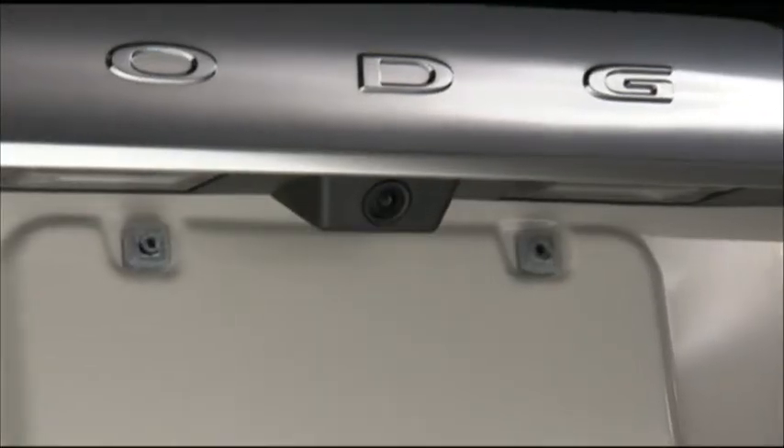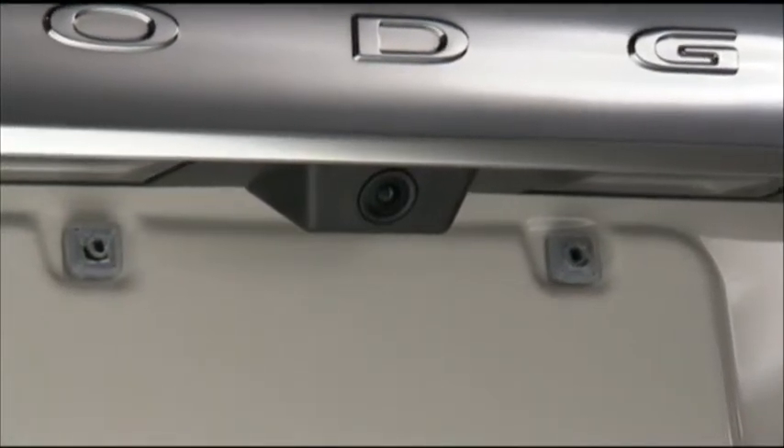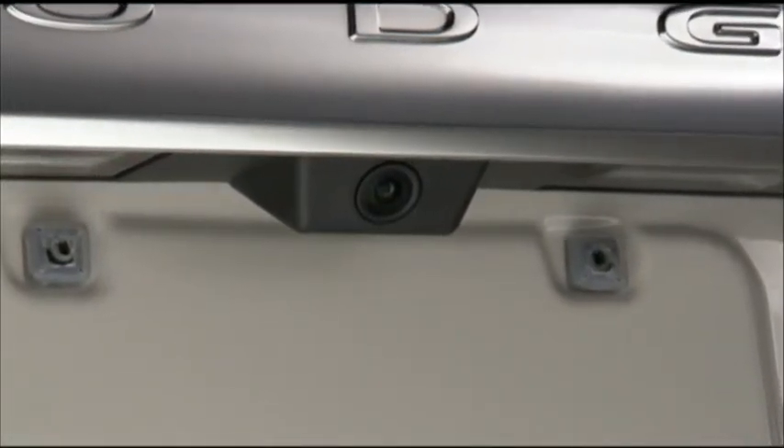If snow, ice, mud, or anything else builds up on the camera lens, clean the lens, rinse with water, and dry with a soft cloth.